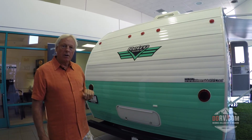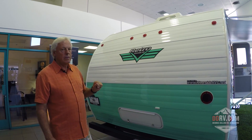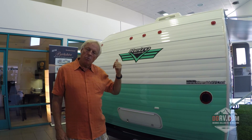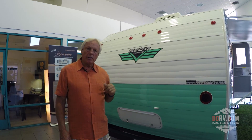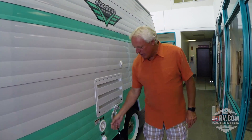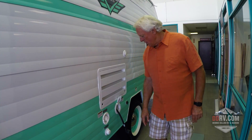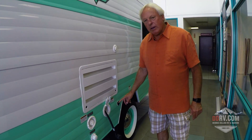The air conditioner on top of our trailer is an 11,000 BTU air conditioner, so it's going to give you a lot more power and keep you a lot cooler inside on a hot day. Here you have a 30 amp service, a fresh tank water fill on the outside, city water fill so when you're hooked up at an RV park you can hook your hose up right here, and this connection is for a Xantrex solar panel.